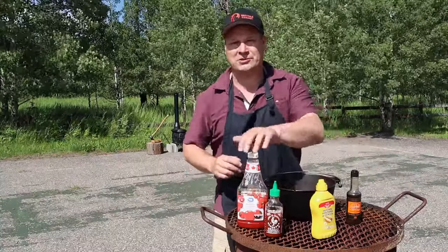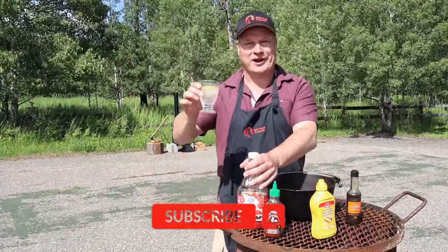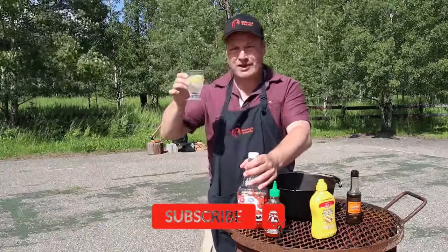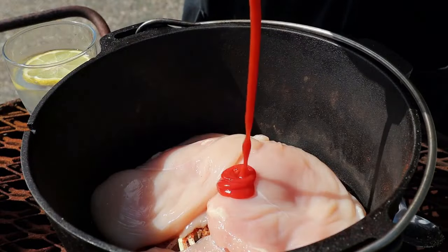Next we're going to add some ketchup. Ketchup is a main ingredient for sloppy joes. Oh look what I find behind the ketchup — cheers, my friends, on a tropical summer day. Right, ketchup we said — a generous amount of ketchup. Then we're adding some mustard.